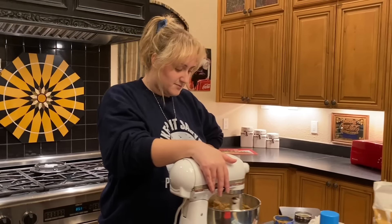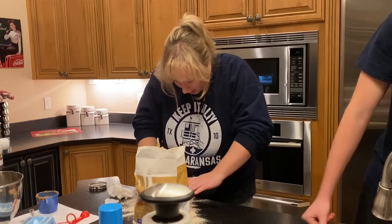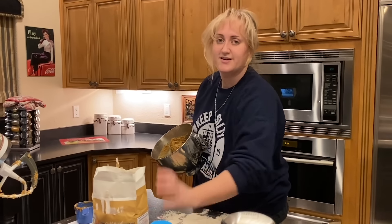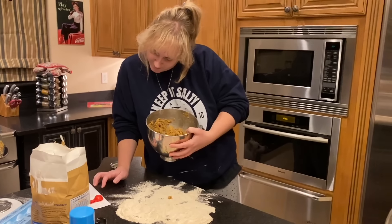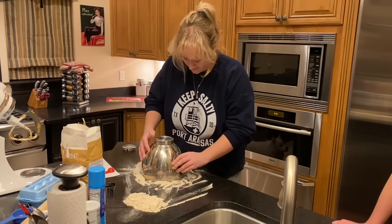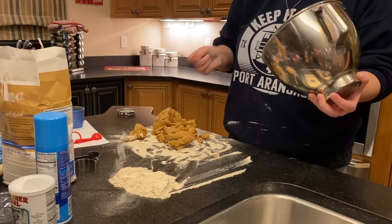Did the child grow up to be a boxer? You didn't know? Grand reveal — can you see? Did they say two things? This doesn't seem right. Lightly floured surface, roll out to a half inch. That is not lightly floured. That is so not lightly floured. Yeah it is — now it is. This looks like diarrhea.